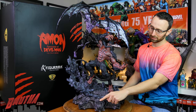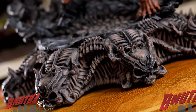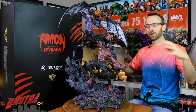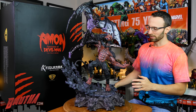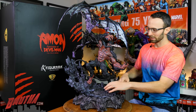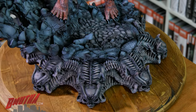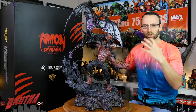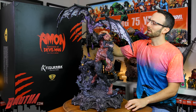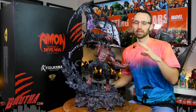Congratulations Caleb — this statue is finally out in people's hands and I think he absolutely nailed it. Let's take a look at the base. You've got the skull and bone pattern around the outside of the base, which repeats all the way around. Then you've got the rocky base itself. The final battle takes place in Akira's subconscious — a barren, rocky wasteland — so this rocky scene really puts them into that final battle. I love how it's kind of like a crater, with rocks shooting off to the side. It really looks like Eamon just jumped down and caused a big explosion of rocks, and then you've got Devilman jumping in. It really gives you the sense that he's suspended in midair.